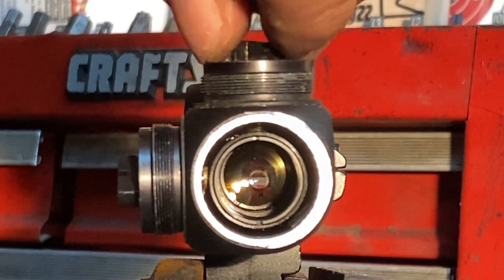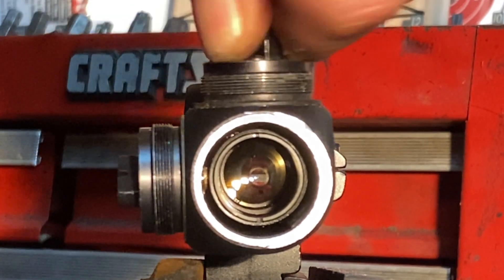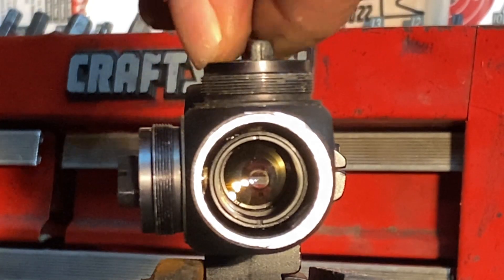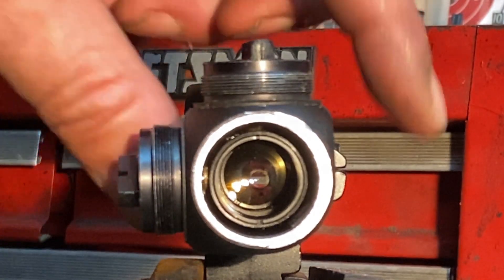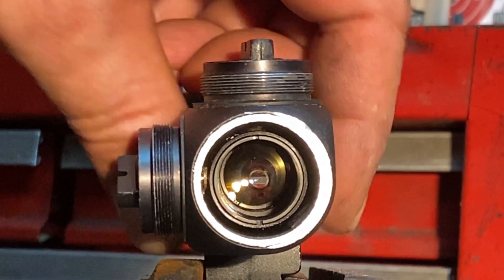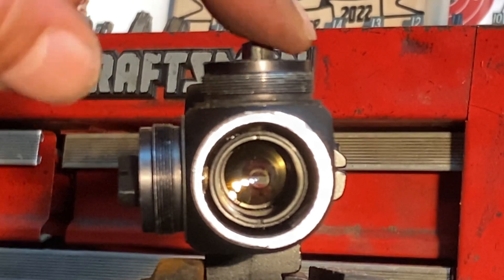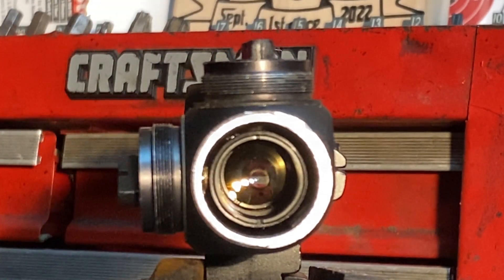A smaller diameter scope tube is going to have less elevation adjustment to it, generally speaking, than a larger body scope. For example, this Center Point is a one-inch diameter scope tube. Had I gone up to a 30 millimeter body scope tube, I would have had more room for that small tube to move up and down, side to side, and as a result, I would have had more adjustment available to me.